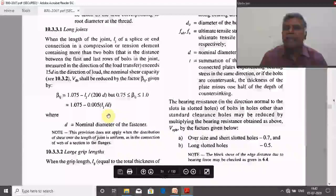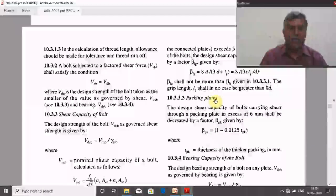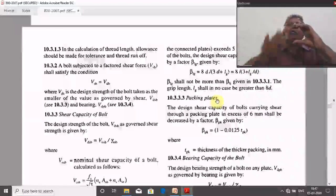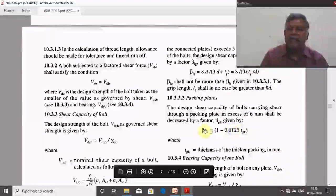Second: grip length — the total thickness of the plates connected. If the grip length exceeds 5 times the nominal diameter of the bolt, reduce the shear capacity using the applicable reduction factor. Third: packing plate — used when making a butt joint with plates of different thickness (e.g., 20 mm and 10 mm), requiring an additional 10 mm packing plate. If the packing plate thickness exceeds 6 mm, reduce the shear capacity using the specified relation.